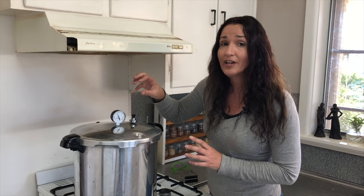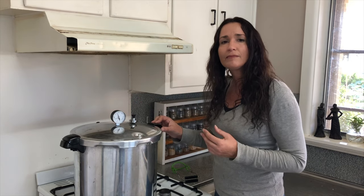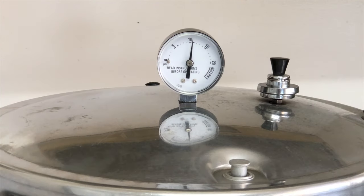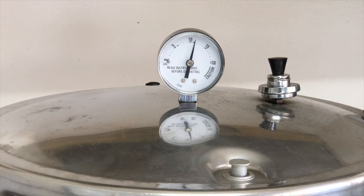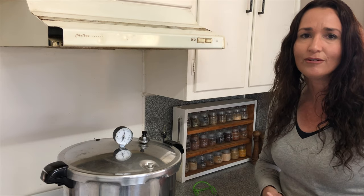Pop the weighted gauge on. The canner will now build up pressure — you can see it's climbing. We're going to watch the dial gauge and get it to 11, because of my altitude. That's variable depending on your altitude, so I'm just showing you what I do. Once it's there and not fluctuating, I'm going to start the timer. Because I'm canning pint jars of meat, I'm going to time it for 75 minutes once it gets to 11 on the dial gauge. The dial gauge has reached 11 and the jiggler is jiggling, so now we start timing for 75 minutes. Keep an eye on the canner to make sure the dial gauge doesn't go below 11 — the jiggling sound is another indication everything is going well.